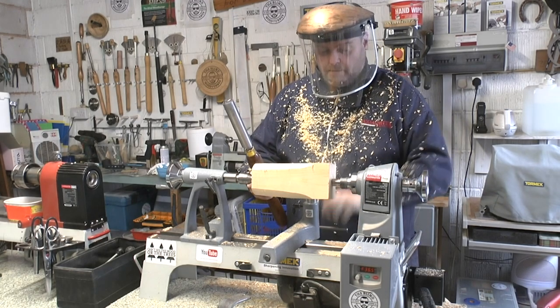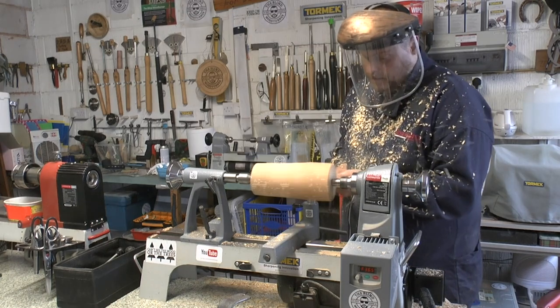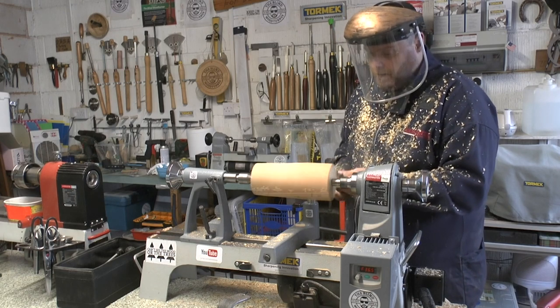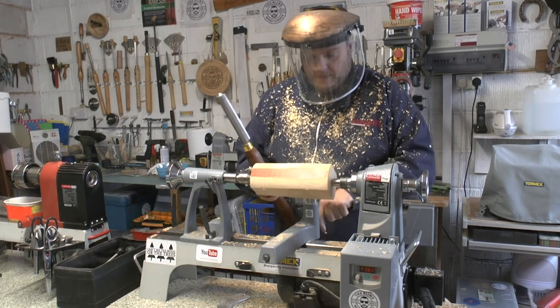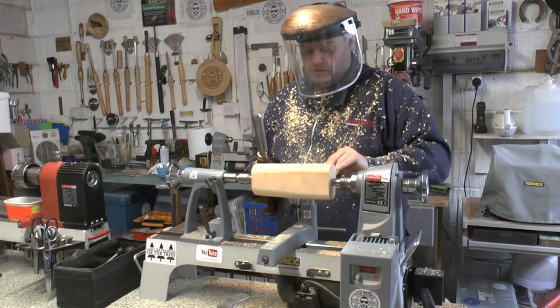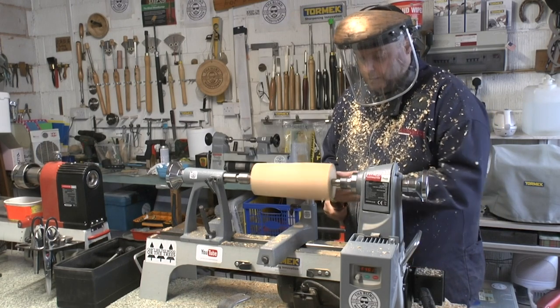This smells absolutely amazing. I'm just making sure all those corners are knocked off initially, then I can move the tool rest in a little closer, check for space, and turn the speed up a little bit.